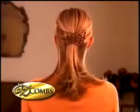Oh no, that tired old style's been around for a while. But now there's Easy Combs, the easy new way to create dozens of dazzling new hairstyles instantly.